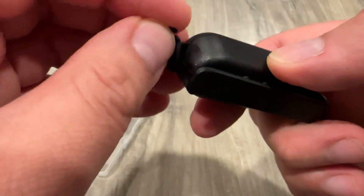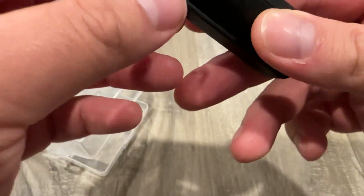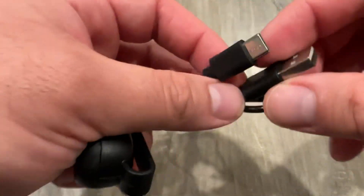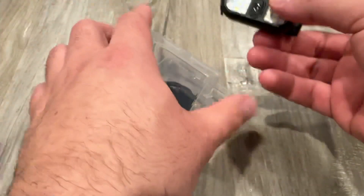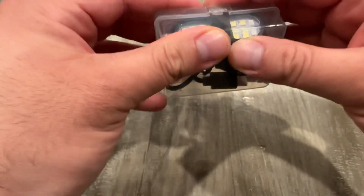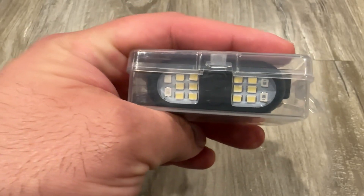I don't know what the battery life is like, but it comes with a USB-A to USB-C small charging cable. Pretty simple, on Amazon — $9.99 or $10.99. I'll put the link in the description, so if you guys want it, you can have it.